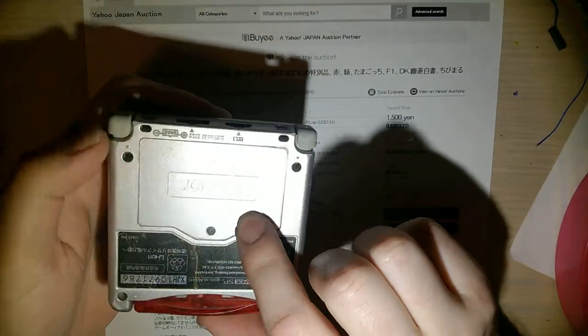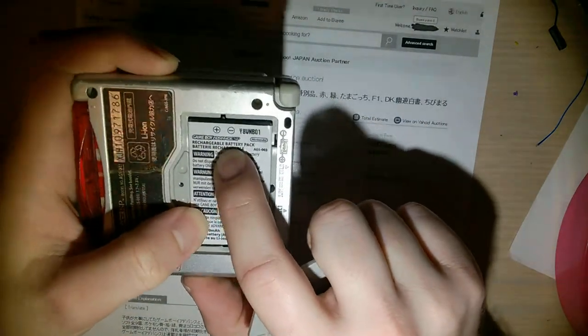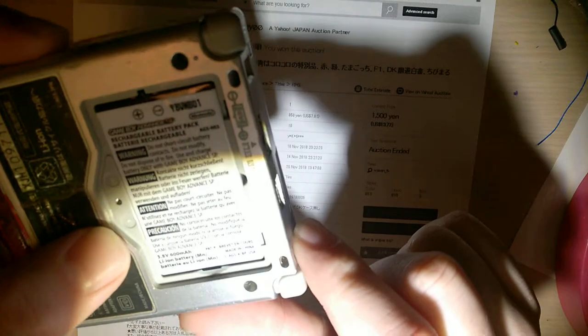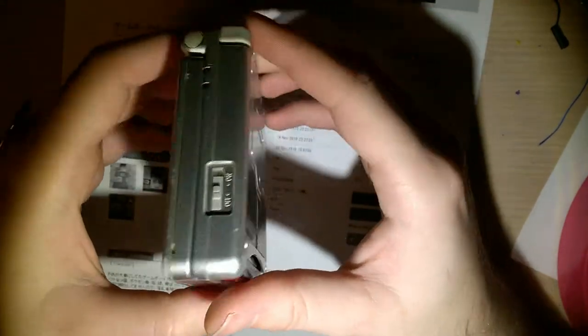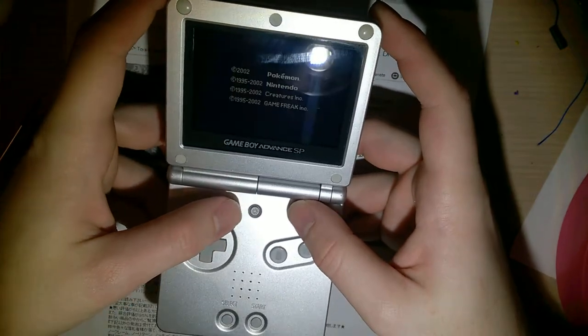I've already charged up this battery. This came out of another console - it's an OEM Game Boy Advance SP battery, not aftermarket, but this is out of a US model, whereas the console itself is a Japanese model. Nice thing about Nintendo consoles is up to the DSi - so all Game Boy and all Nintendo DS and DS Lite consoles are completely region-free. The only difference between them is the label, so this thing will play American games, Japanese games, European games - whatever you want to put in it.